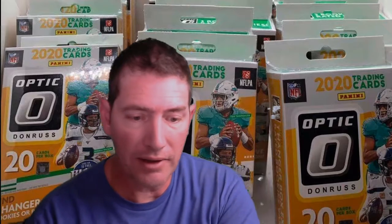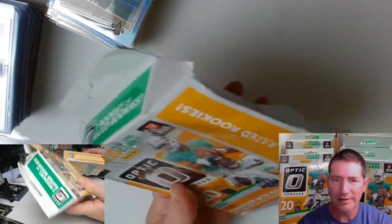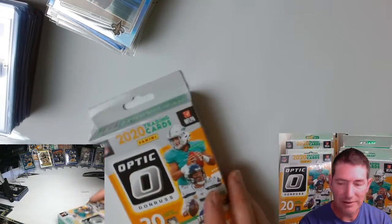Let me get it out of this hanger. Jalen Hurts — I don't know, when I opened up that fat pack the first weekend of release of this stuff at retail, like I got some. Okay, let me switch this over. I've already started opening it if you could hear in the background.